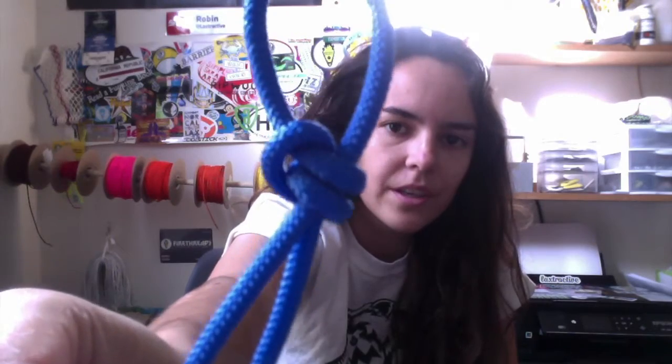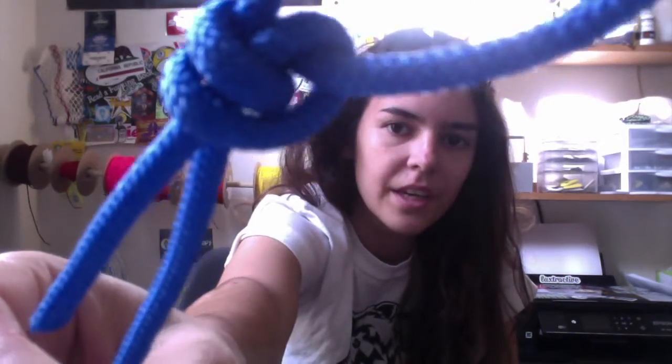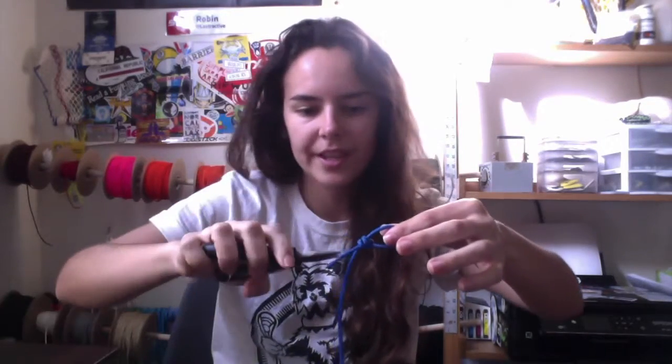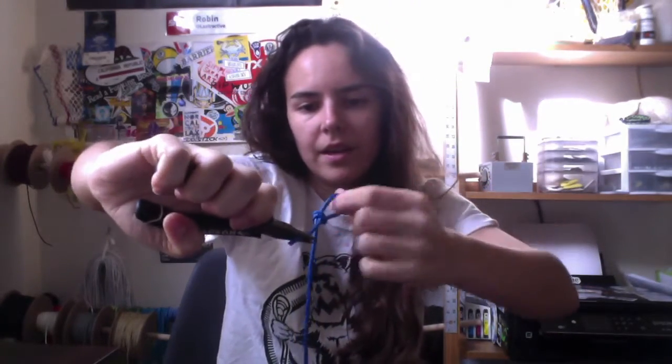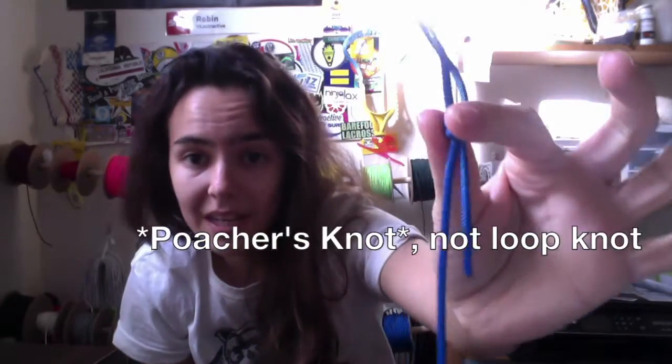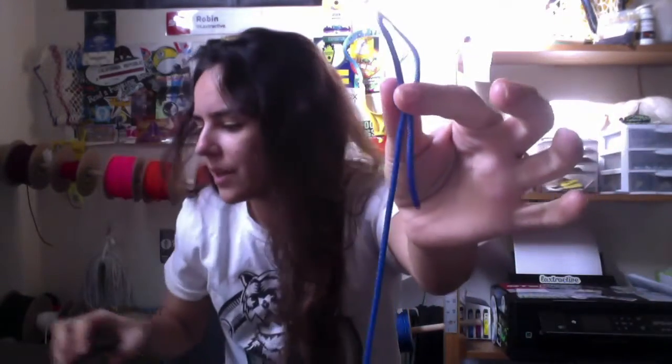There it is, very loose. So then grab your needle nose pliers, or just use your hands, and hold on to the knot portion — not the loop, but the knot portion — and pull away. Then hold on to the loop portion and pull away. That will get that loop knot nice and tight. You want these to be as tight as possible; you don't really want them to budge that much.